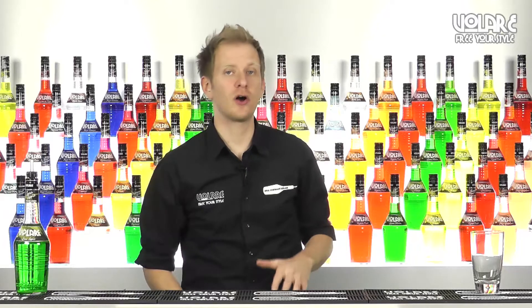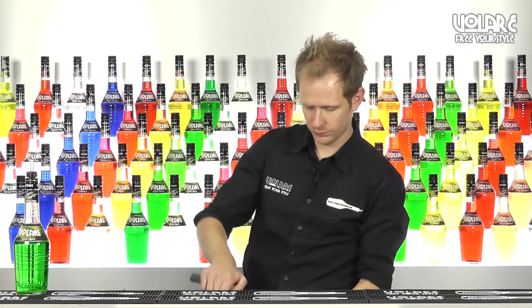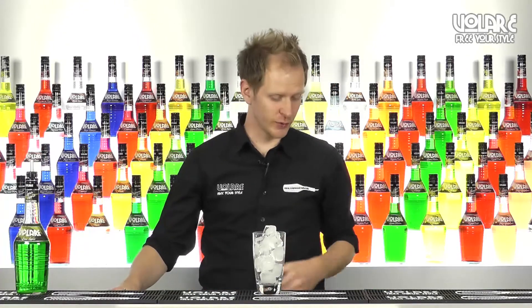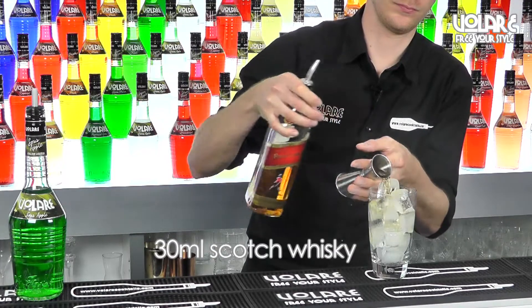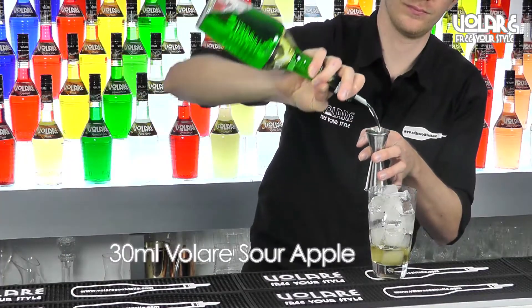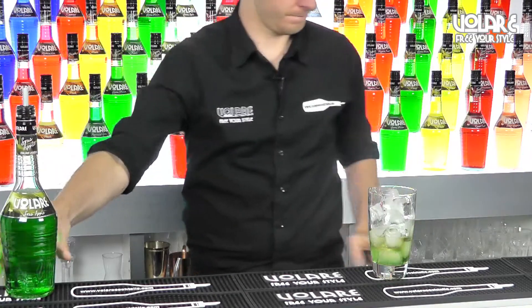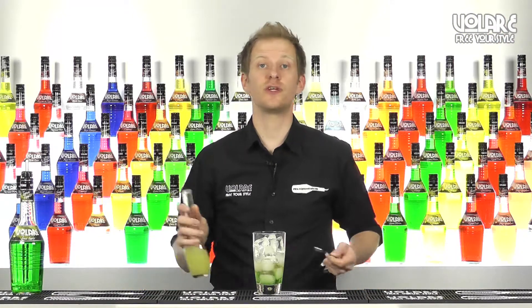First thing to do is grab a Collins glass and fill it up with ice. Then we're going to pour 30ml of Scotch whisky and 30ml of Volare Sour Apple Liqueur, followed by 10ml of freshly squeezed lemon juice.